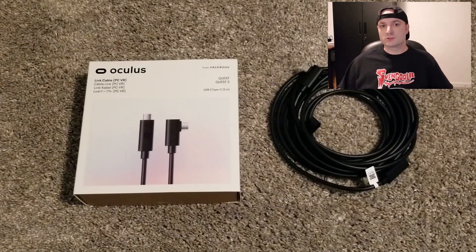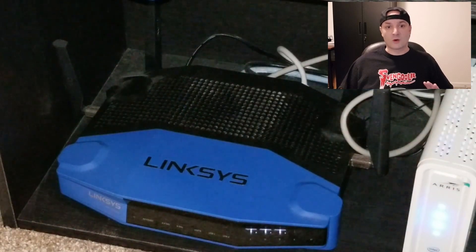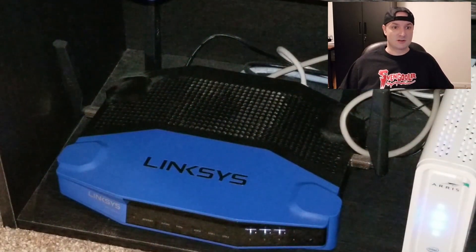When I first got my Quest 2, I knew I was going to use the link cable a lot. This was mostly due to having several VR games on Steam that I used with my Windows Mixed Reality headset. Now, even though I can connect wirelessly, I wanted to go with the official link cable for better quality. The wireless works great and is fine, but not everyone has a router that can handle the Air Link.